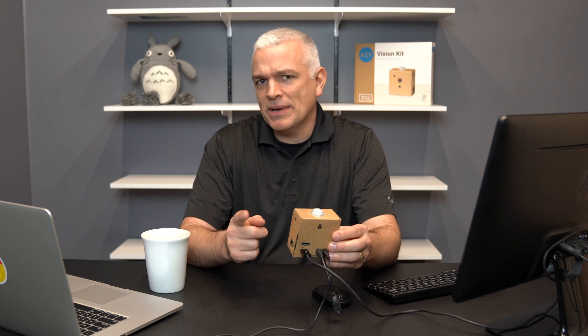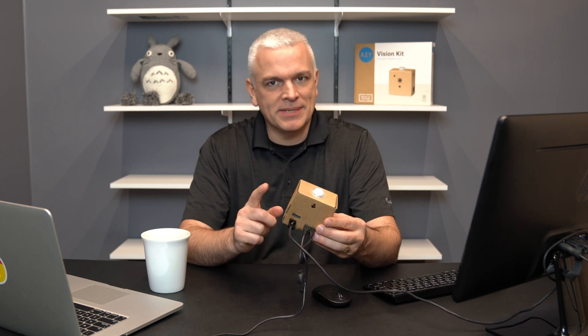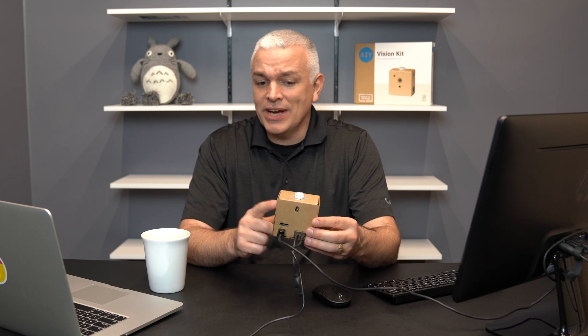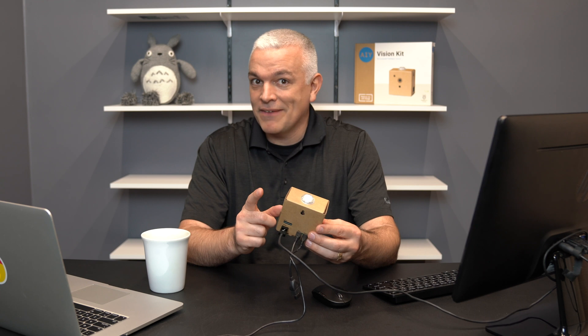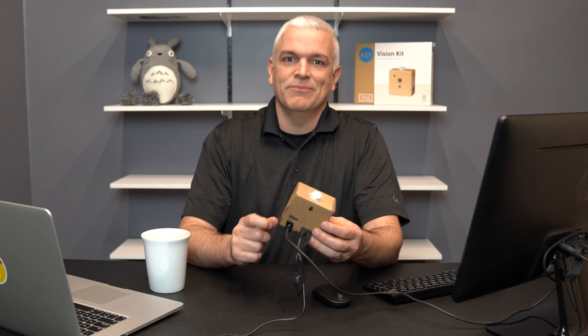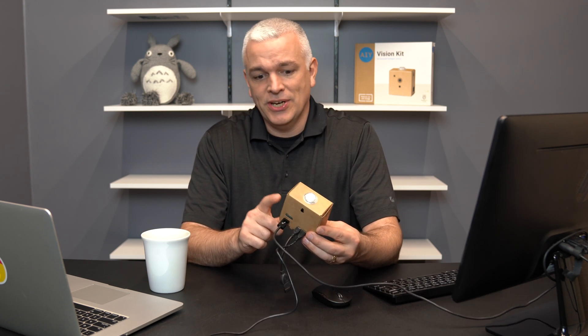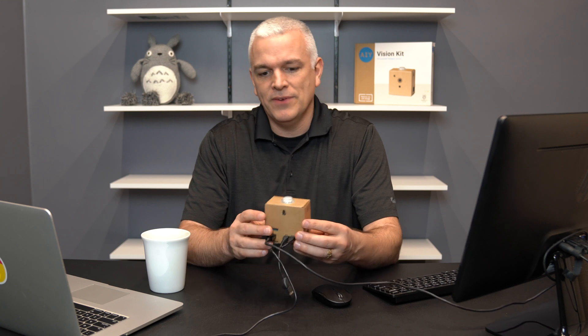Hi, this is Brandon Donaldson and this is Build It With Brandon. I want to follow up with the mistakes I made on the AIY Vision Kit and share those with you so maybe you don't have to make the same mistakes that I did when I built this in the first episode. I'll have a link to the first episode of this AIY Build It session linked below in the video description.